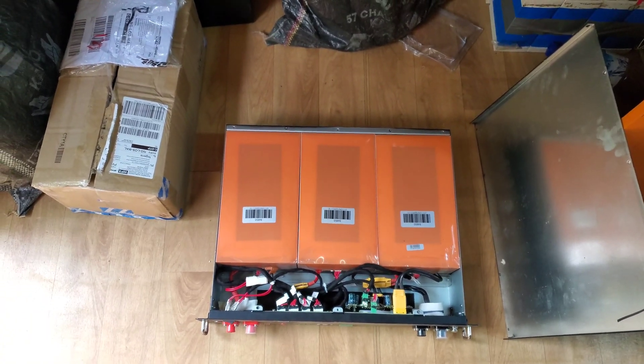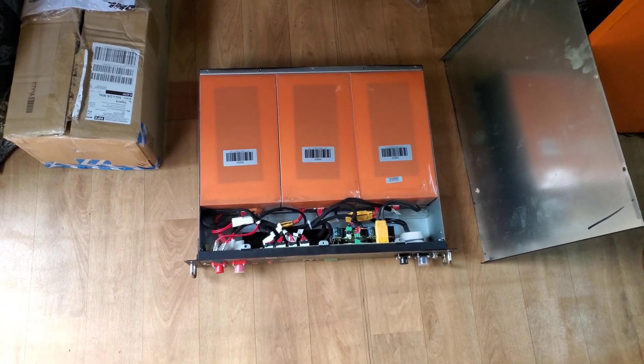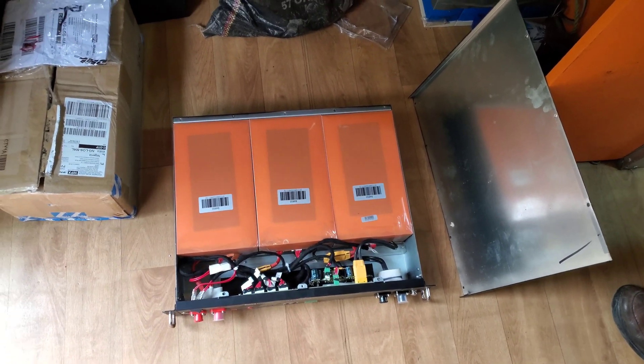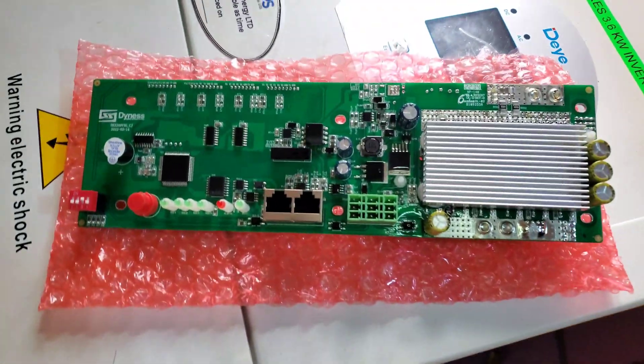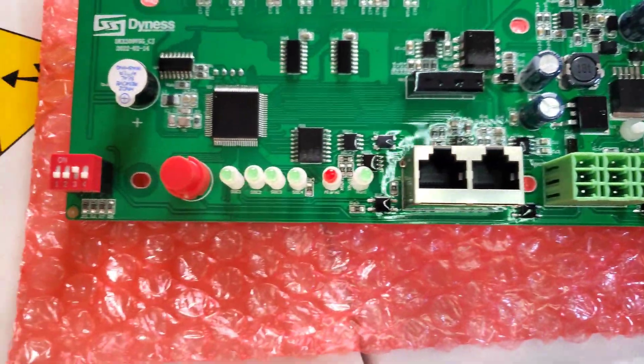It also wasn't communicating with the inverter — we connected it to the Deye inverter and it wouldn't communicate. So we reached out to Dynast, and after some troubleshooting, Dynast sent us replacement BMSs. They didn't just send us one BMS — they sent us five. Thank you, Dynast!